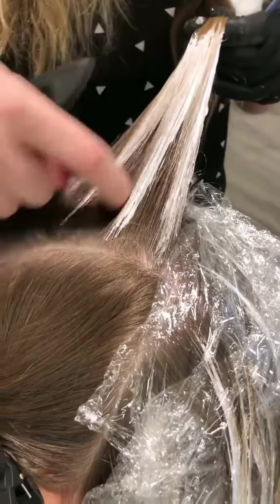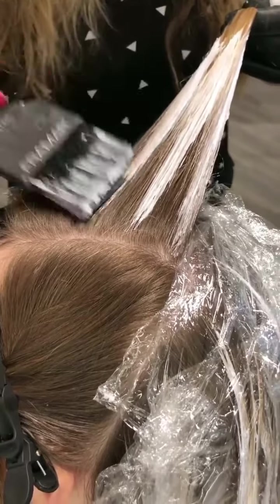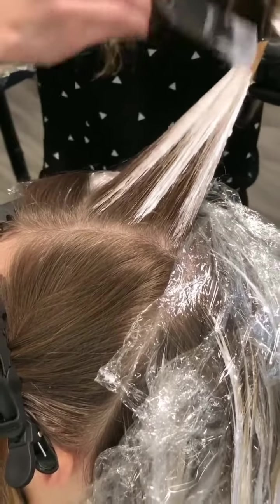One tip I have is if you're working and you see something that doesn't look right, stop what you're doing and fix it as I just did. This will make your life so much easier.